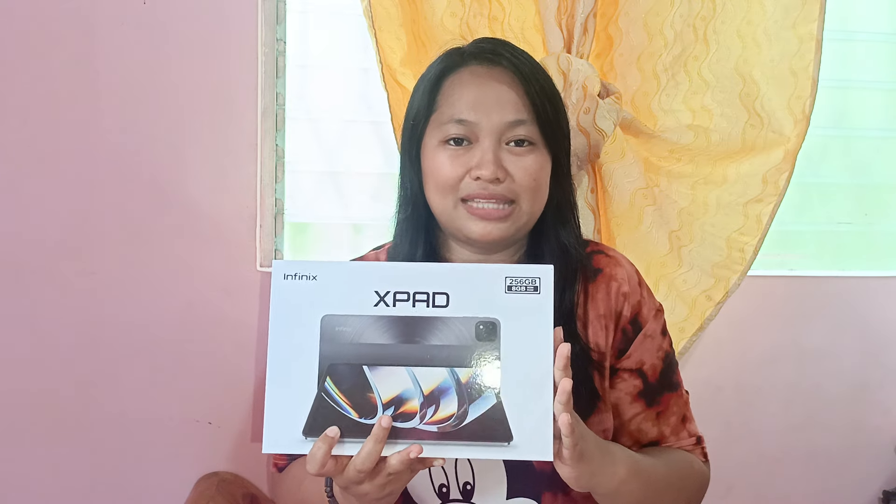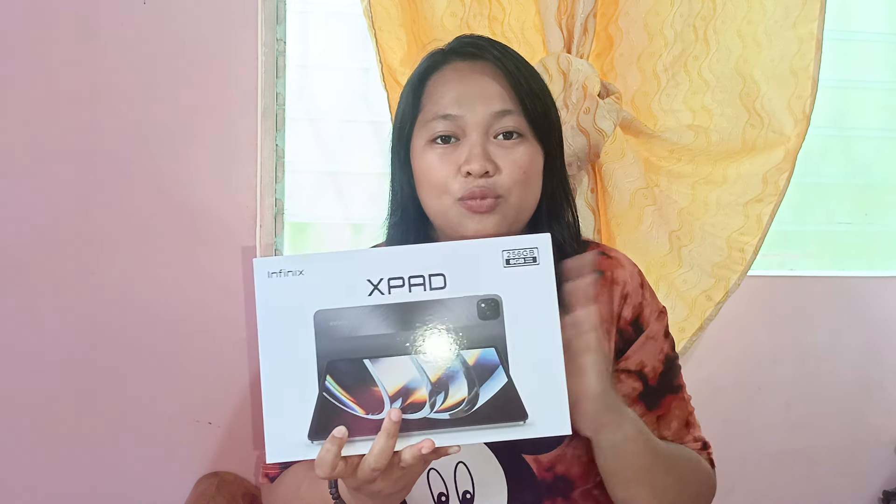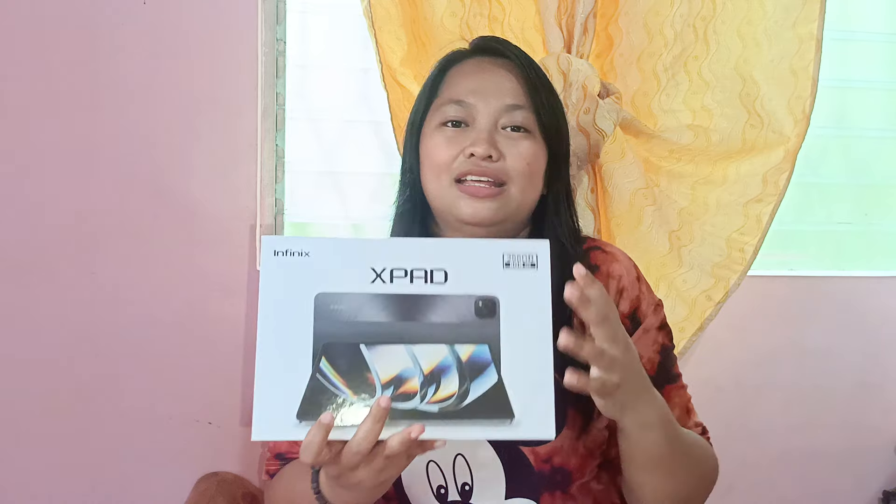You know why this is called a mobile tablet? It's because we can make calls and text with this tablet. So open na tayo.